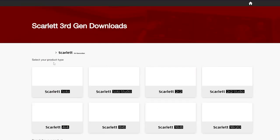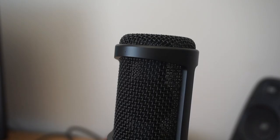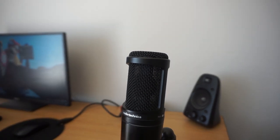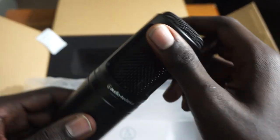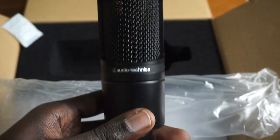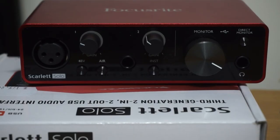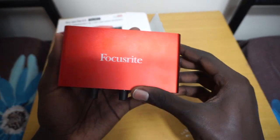Now let's get into the parts. When you think of audio, what's the first piece of equipment that comes into your head? Well, that'll obviously be the microphone, and the microphone I'll be recommending in this video is the Audio-Technica AT2020 XLR microphone. Because this microphone is an XLR microphone, it will require phantom power to work, and that's where our next piece of the puzzle fits in — the audio interface.